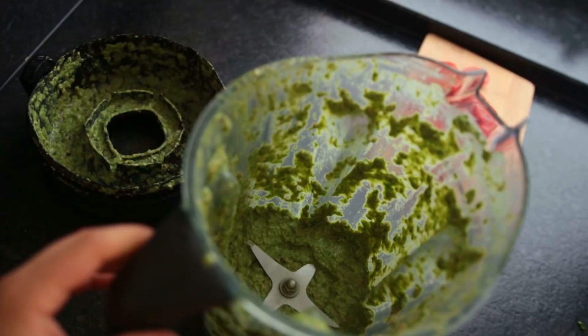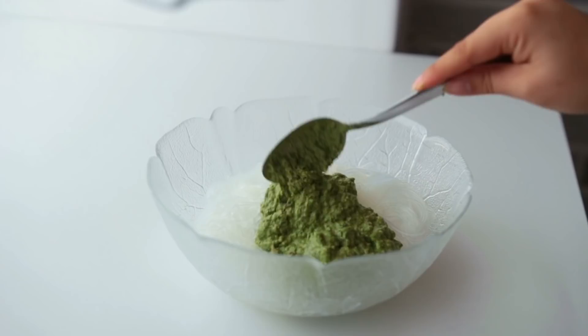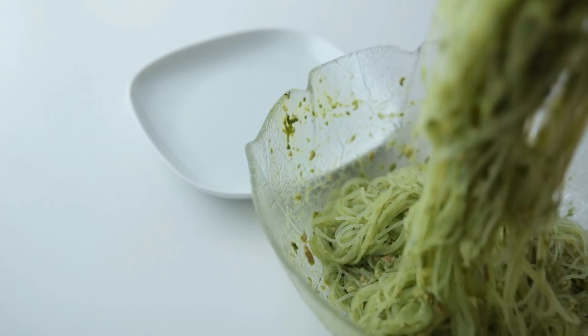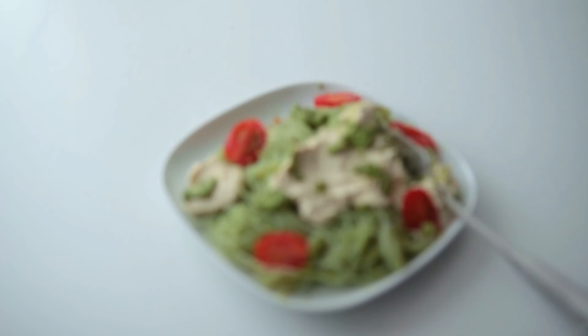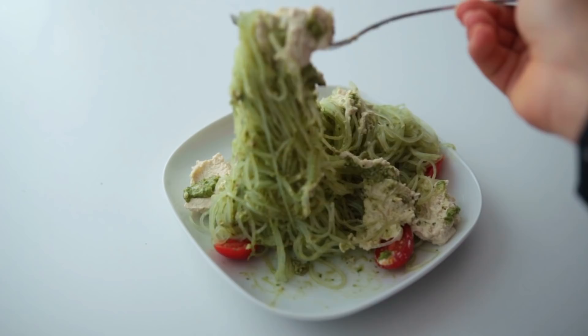Combine the noodles and the pesto, top everything off with tomatoes and some of the cream cheese, and add more spices if needed. So good!